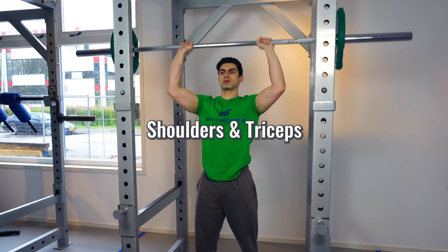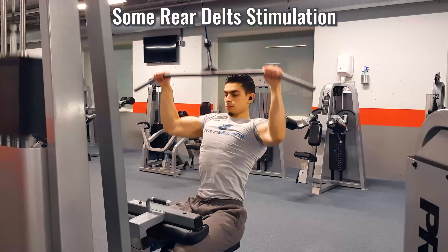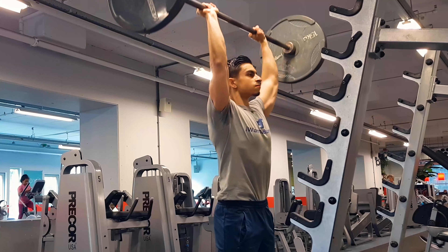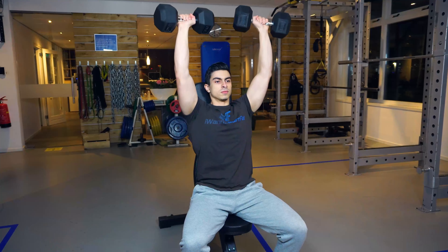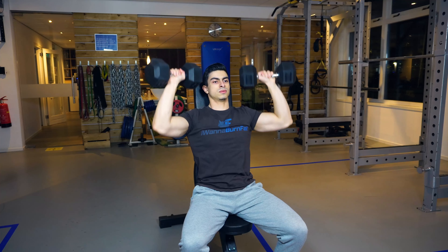The overhead press focuses on your shoulders and triceps. While the bench press targets the front delts to some extent and the rear delts get some stimulation with the lat pulldown, the shoulders benefit from more dedicated stimulation via a shoulder press. A standing barbell shoulder press will also give your core a good amount of stimulation. It's also possible to do a dumbbell shoulder press if you want to work on reducing any existing muscle imbalances on each side.